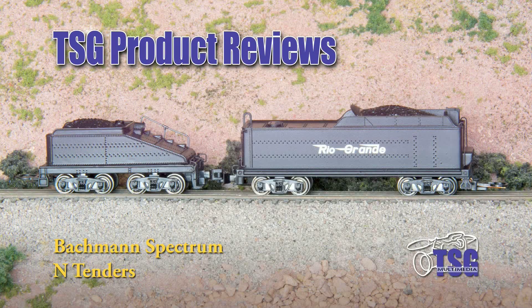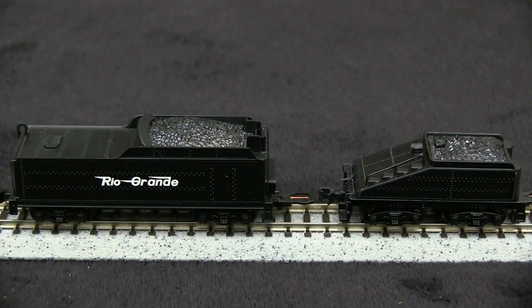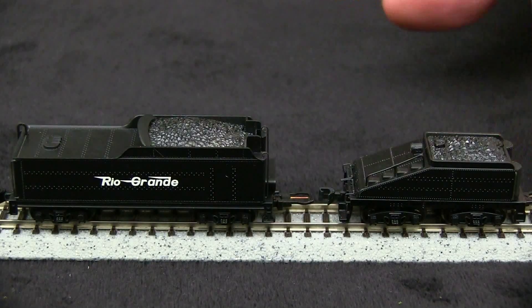Hi, this is TSG Multimedia's Dan Cordopassi, and today I'm reviewing a pair of N-Scale tenders from Bachmann's Spectrum line. These are two different styles of tenders, but they use similar trucks and drawbars.